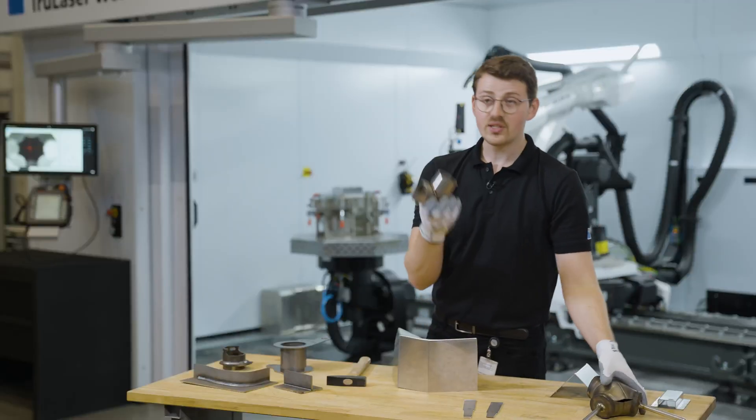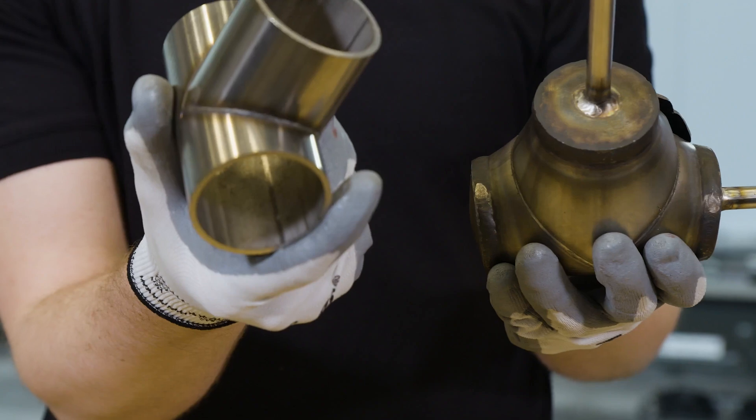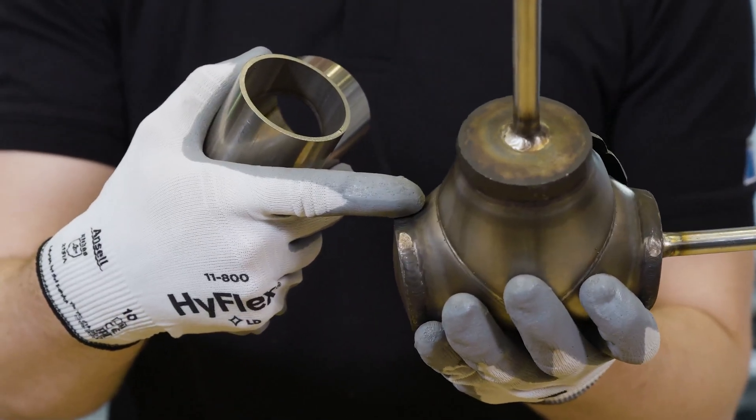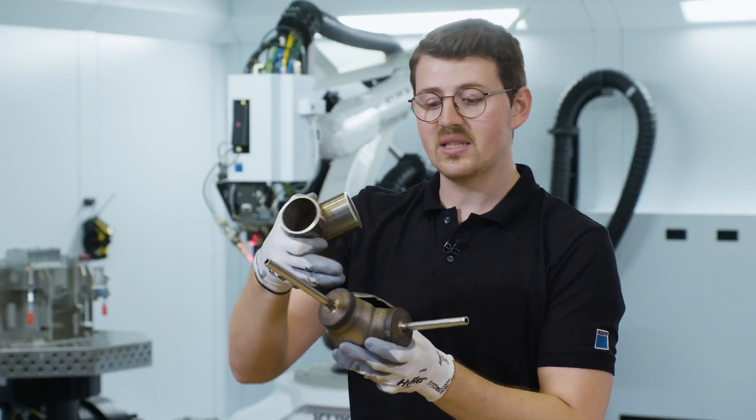And we have here these tube connections, which are later implemented into a heat exchanger, which looked like this, until we tested it up to 548 bars. And again, they did not break in the weld seam, but in the base material, showing that it's very strong.